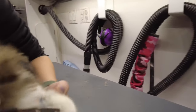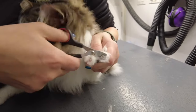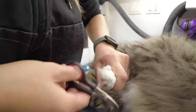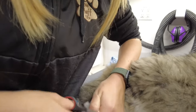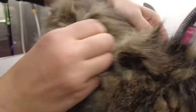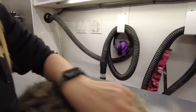Now we're going to do the claws. Good boy. He's a little bit matted all over to his skin, so his mom just wants to take him nice and short, give him a nice fresh start. He's always a little bit more comfortable.